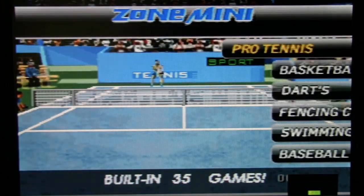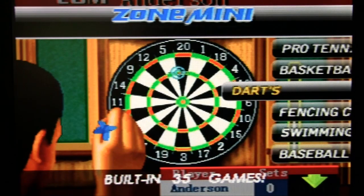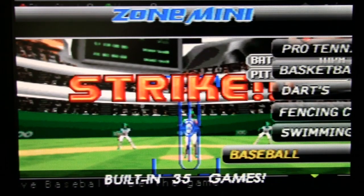Bowling — not going to bother, it's bowling. Tennis — not going to bother. Basketball — I'm sure it's like the Zone 60. Darts — no thanks. Fencing champ — exactly like the one in the Zone 60. Swimming — exactly the same. Baseball — exactly the same.